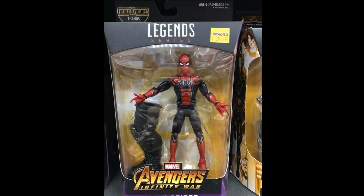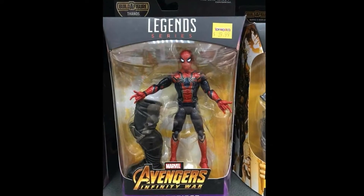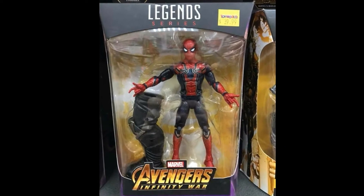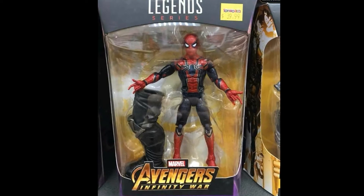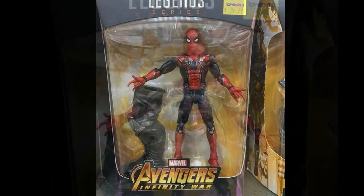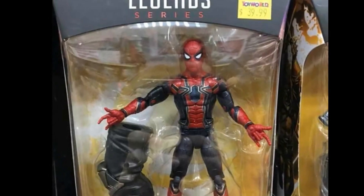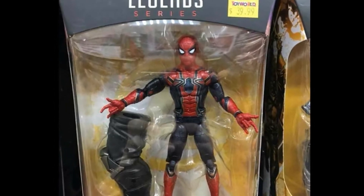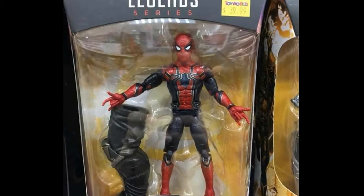Next up is the Iron Spider, and even though I'm not always super excited about new Spider-Man figures, the paint apps look really really nice on this. The unfortunate part is it does not look like he comes with any accessories aside from the Build-A-Figure part — no extra hands, no extra heads. Pretty bare.